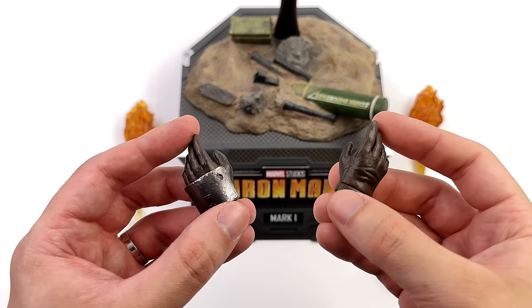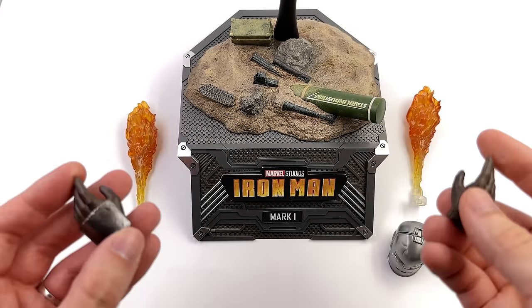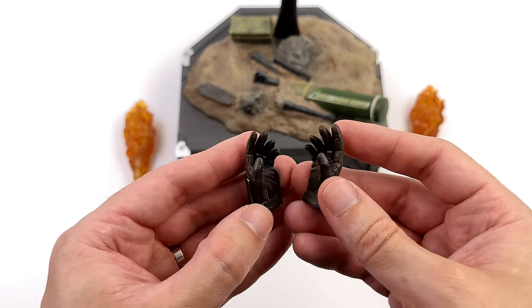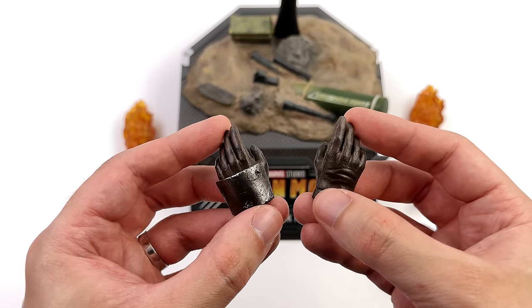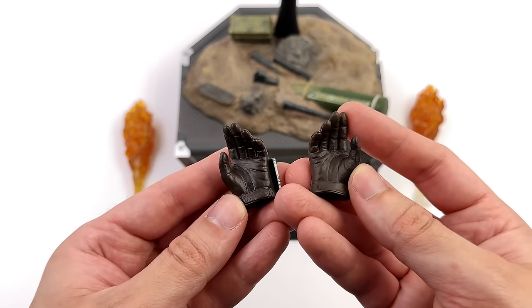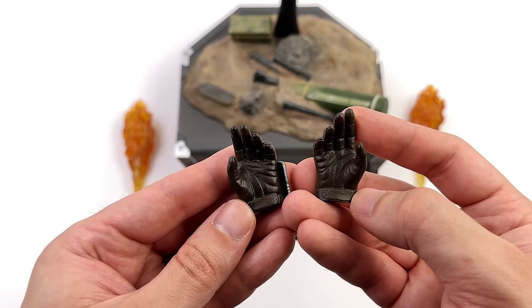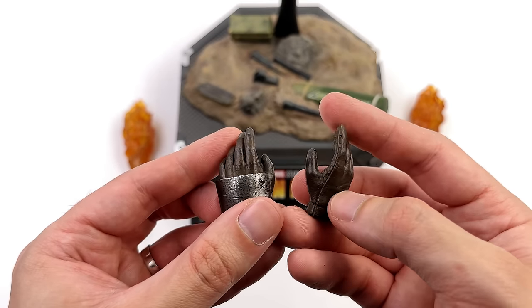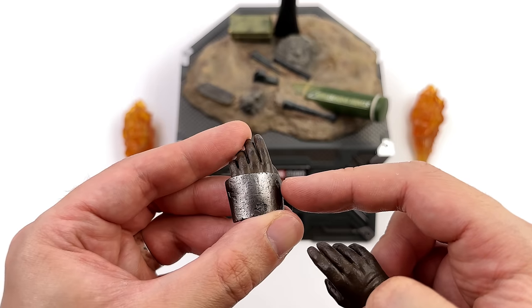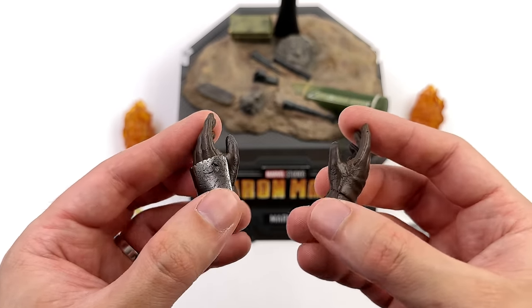I don't mean to sound like a whiny brat, I'm generally pretty happy with all this stuff, but there are a couple of things that leave me scratching my head. We do get two extra hands, so four in total — two closed fists on the body and two open palm hands. The gloves look like gloves, there's some wrinkling and leather grain on the surface. One has an armour plate with speckling and a bunch of scratches and dings, and on the other it's just the glove.